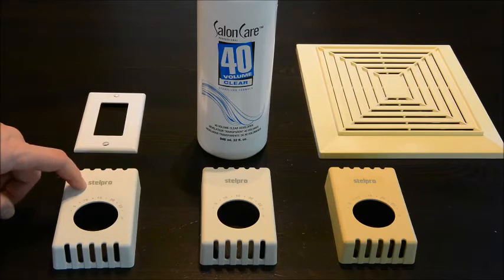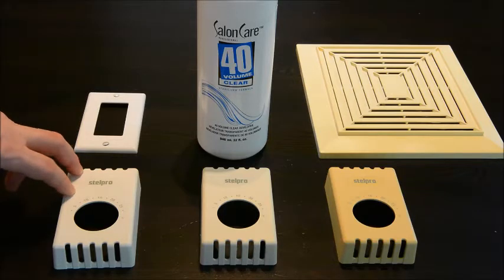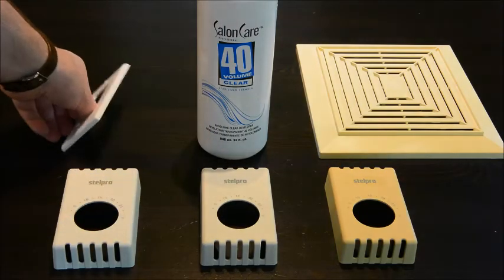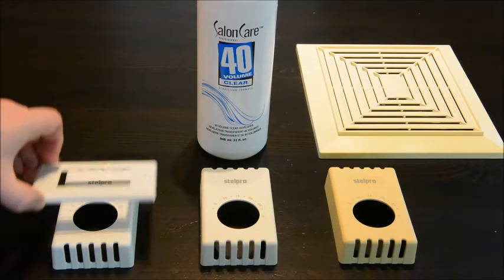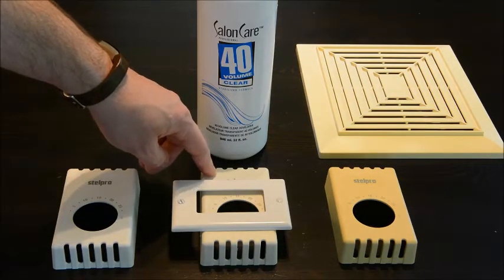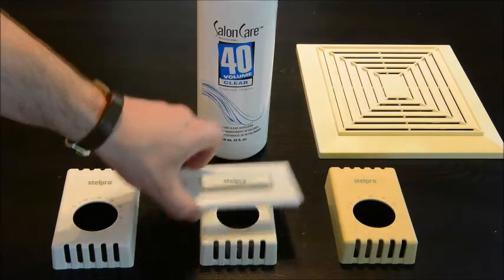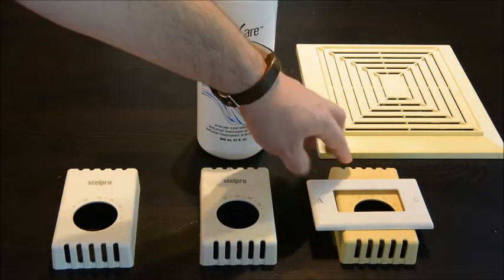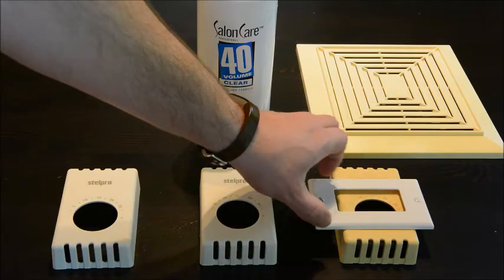This one here doesn't look like it's experienced any yellowing at all — it was in a bathroom with no access to natural light and never had any fluorescent bulbs. This one has very slight yellowing; comparing it with a brand new Decora light switch cover you can see it looks almost new. And this one here is quite obviously yellowed — it was in a bedroom facing an open window, so not direct sunlight, but ambient light from outside.